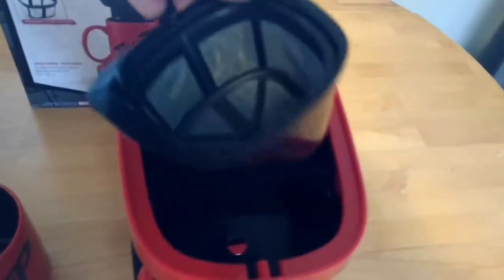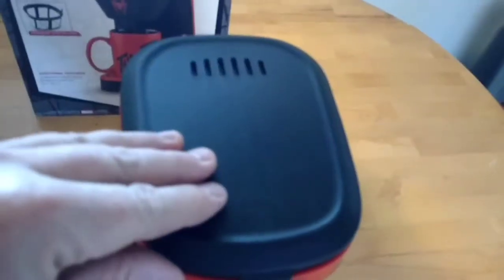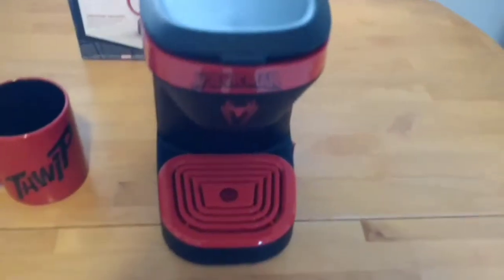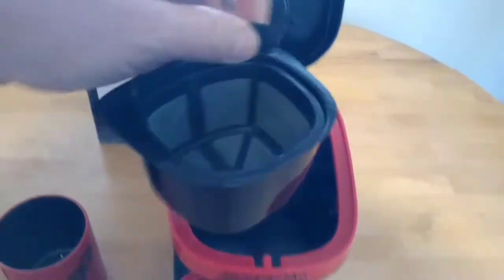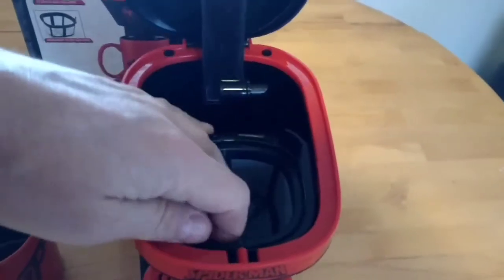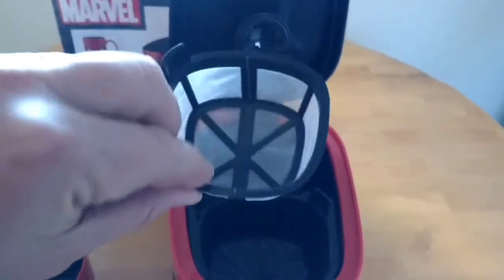So you just put your coffee in there, put it in, close it, turn it on. Once it heats up, it causes the coffee to drip out from that hole right there. Once the coffee is brewed, you can take this out and rinse it out — this part here is the part you actually wash out.